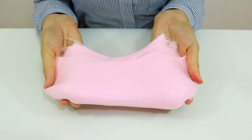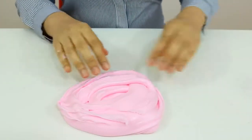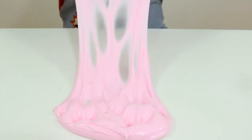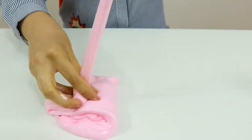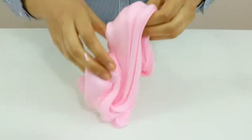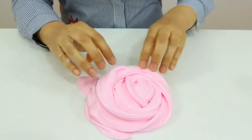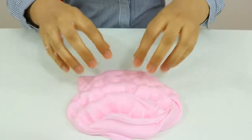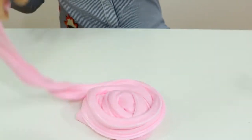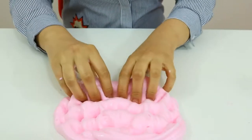It's like cotton candy slime — lovely pink. If you like my video, please click the like button and I'm waiting for your comments. See you later on my next video, bye bye!